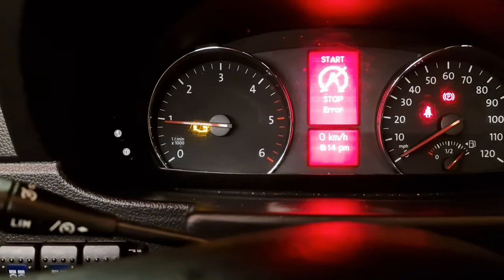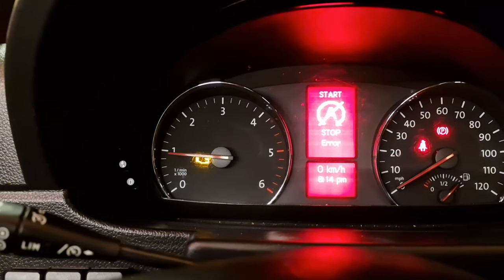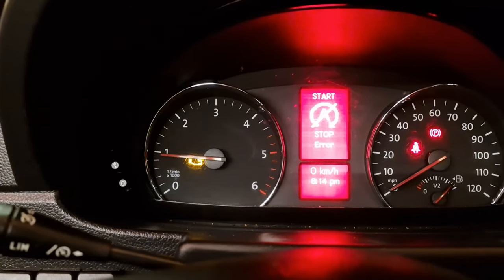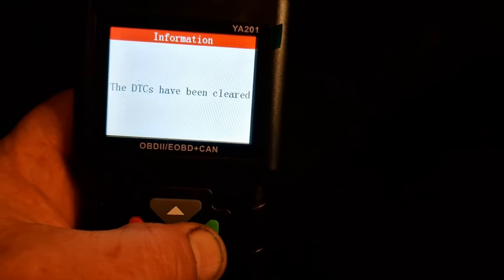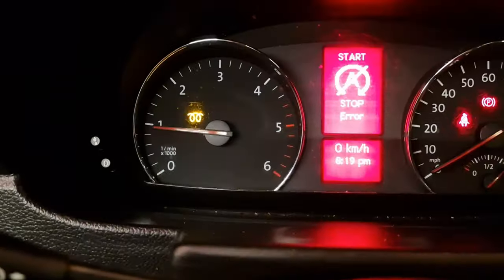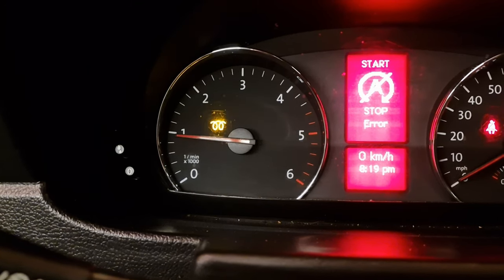Fire it up. Engine management light's come back on. Right — maybe I just need to clear that fault. All faults have been cleared now. So that's good — let's unplug that, close that back up, give it another whirl. So we've cleared the engine management code, but we've got a pigtail. So let's go and see what that is.